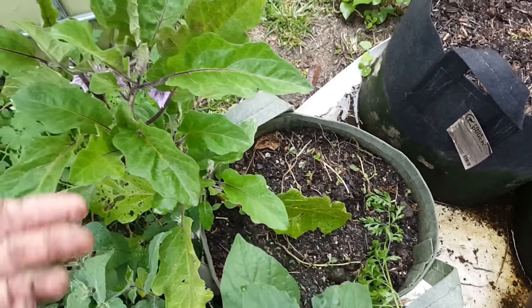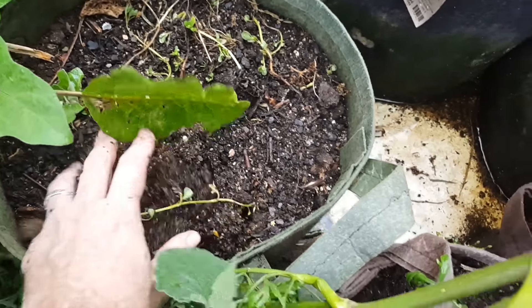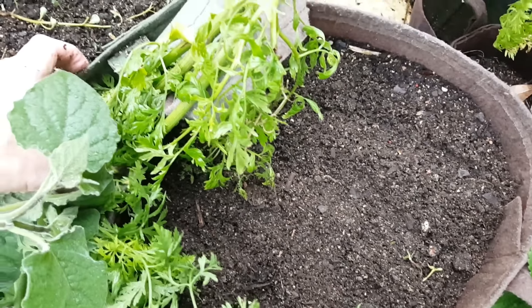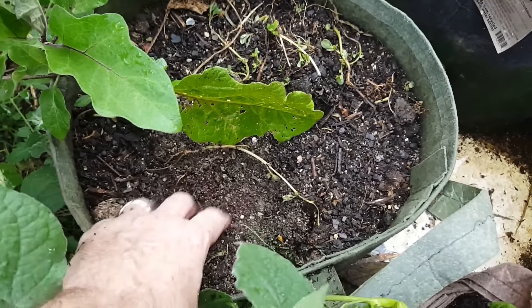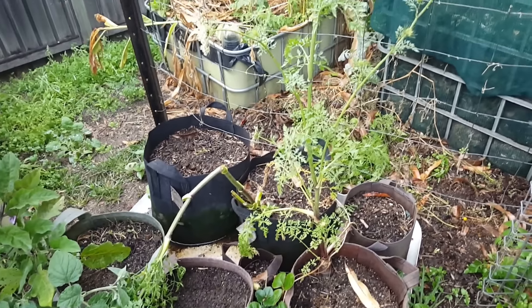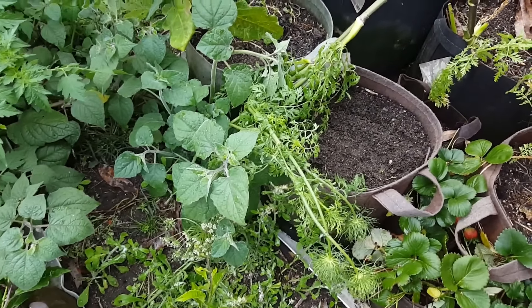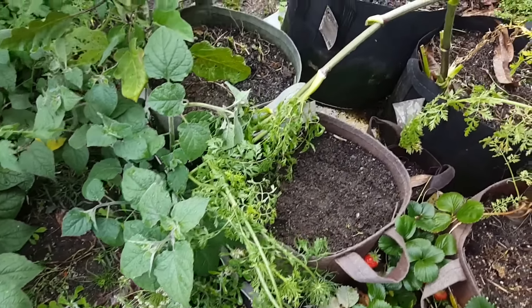Over in this pouch here, same deal — you can still see some of the purslane I pulled out the other day but didn't get all of it. There's an eggplant here that will be coming out. I'll plant this pouch out first and then two or three weeks later sow some seeds in there, so we get a bit of a progressive sowing thing happening.